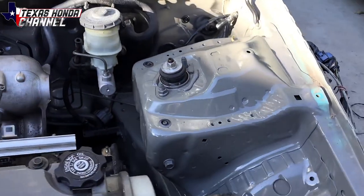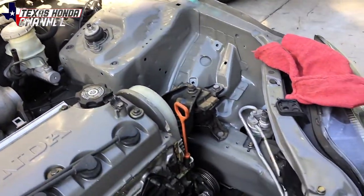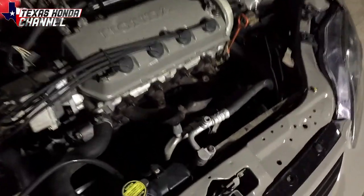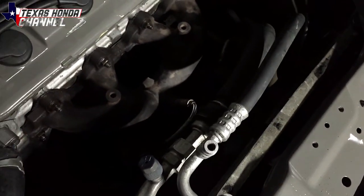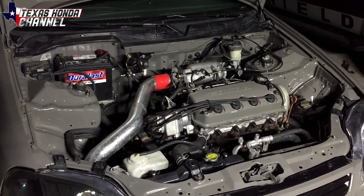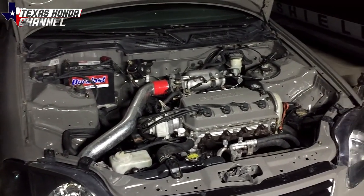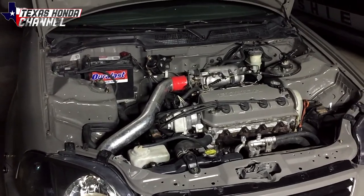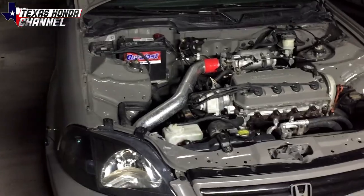I didn't do a video of me wire tucking this particular car, but I have a link in the description of me wire tucking another Civic the same year. I got the wire tuck done and the engine's all put back together. I did a front slim fan for the condenser for the AC so I have more room for the turbo. If you want to see how I did the wire tuck, there's another video — link will be in the description. Fluids are all topped off and it's ready to go down the street. We're going to go take it for a test drive and see if this transmission works.